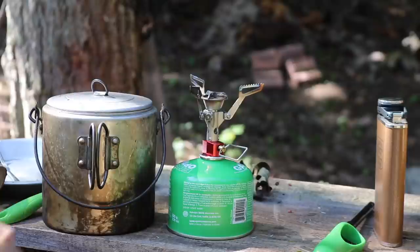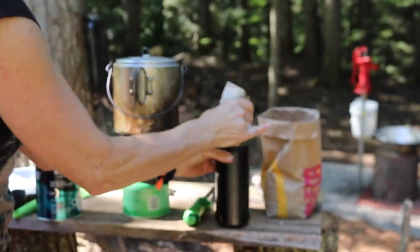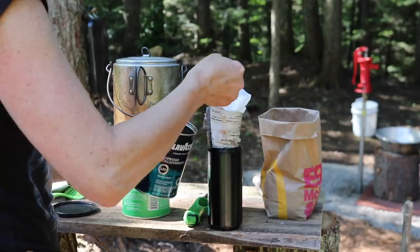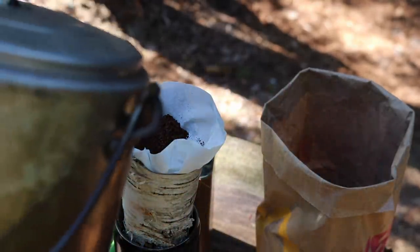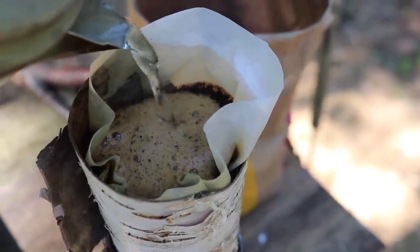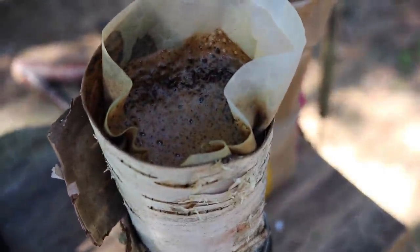Forgot my coffee filter, so I just took a piece of birch bark and stuffed that in — that's my coffee filter. Worked out just fine. Oh, that smells so good. My McDonald's bag full of blueberries. Works out pretty good — works out just fine.